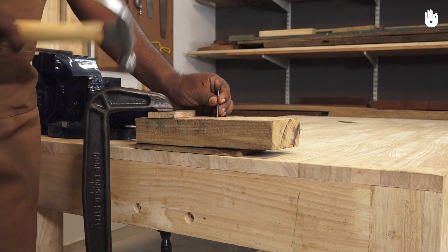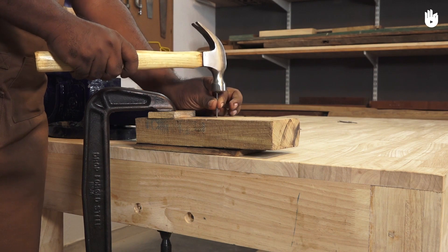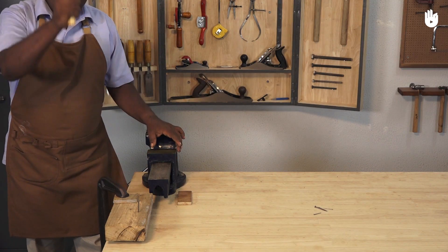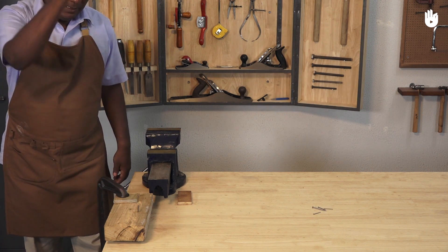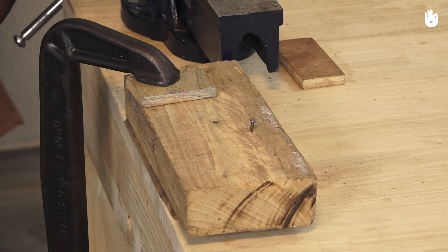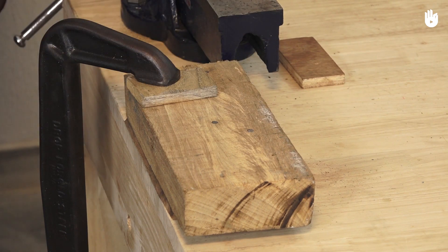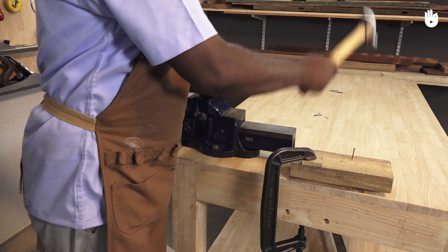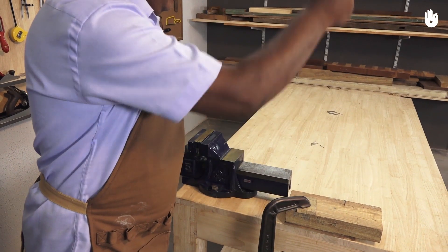Always start with a couple of tentative taps and take your hand off. Swing from the elbow and the shoulder to hammer with force. The hammer should be thought of as an extension of the arm. When you hammer, there is hardly any wrist action. Let the weight of the hammer do the work.